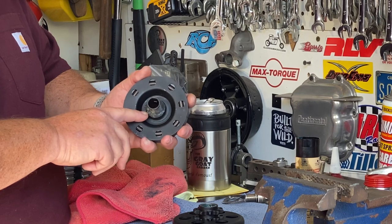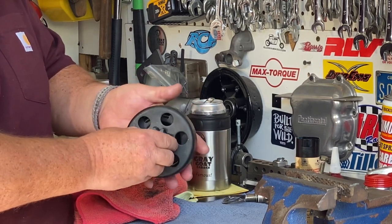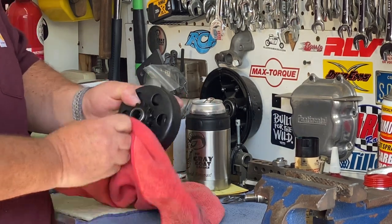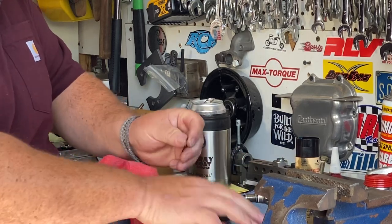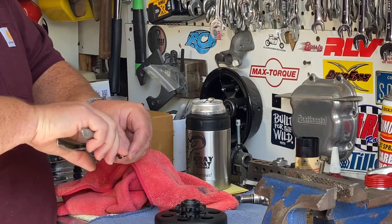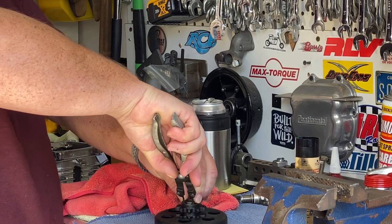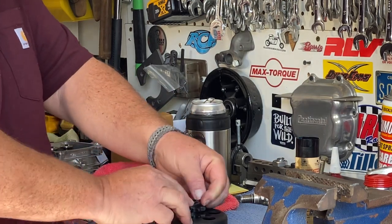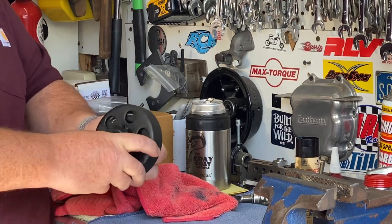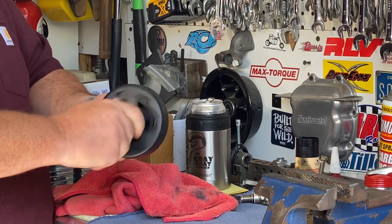Now that I've got the thrust washers and the bearing lubricated, simply slide the clutch back together. Wipe off any residual grease. Reinstall the snap ring and then reinstall this on your engine. Now that we have that done, we're running nice and free.